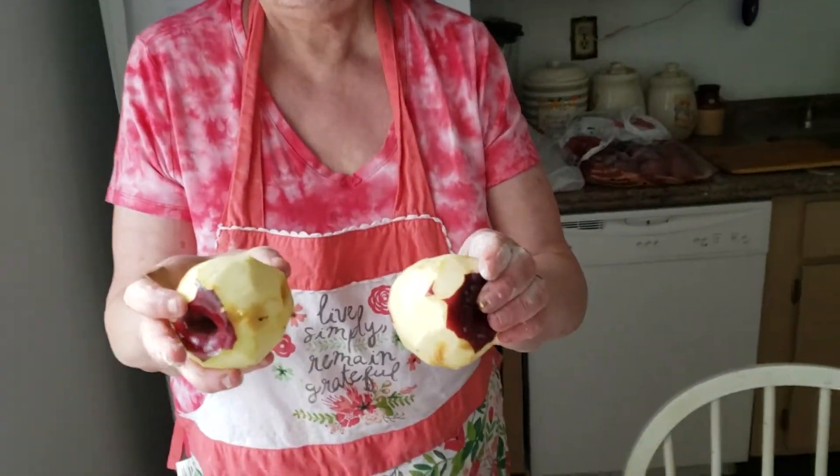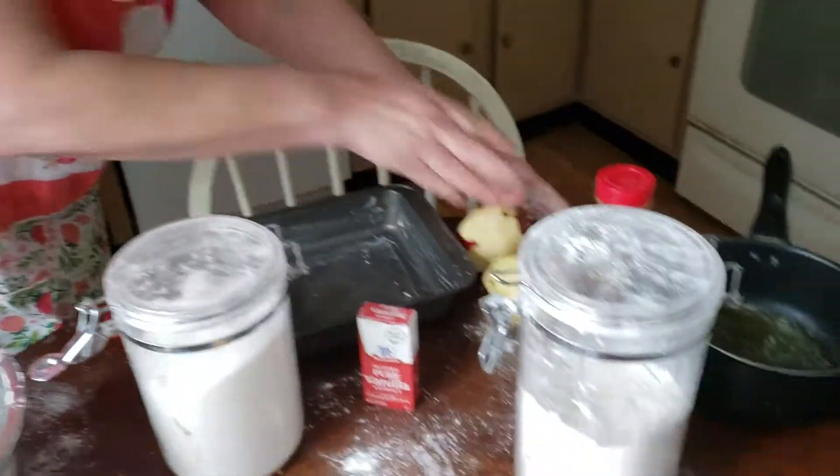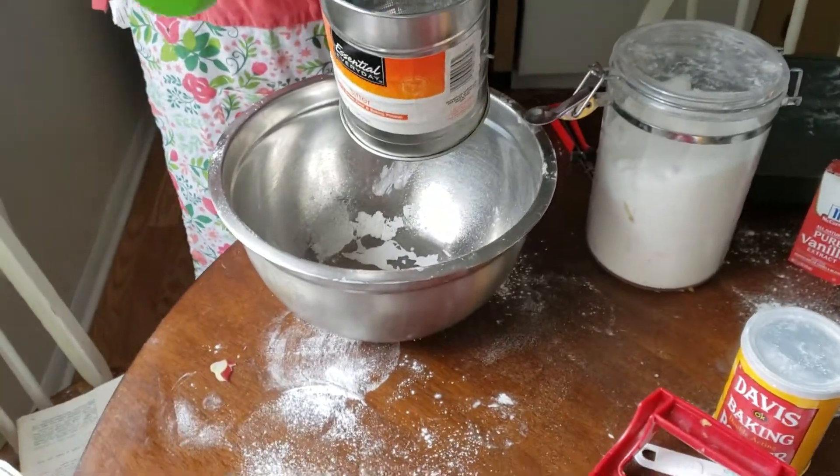Today we're making old-fashioned apple coffee cake in honor of my Over 55 Bible class, which I started today. There are over 55 people in the class, and I dearly love this class.